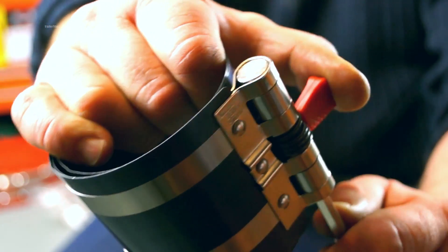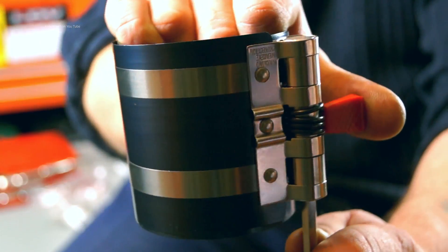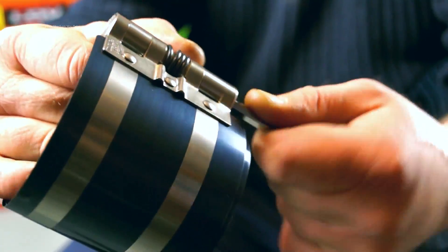This tool here has a spring release lever, as you can see here, and it also has a hex drive to wind it up.